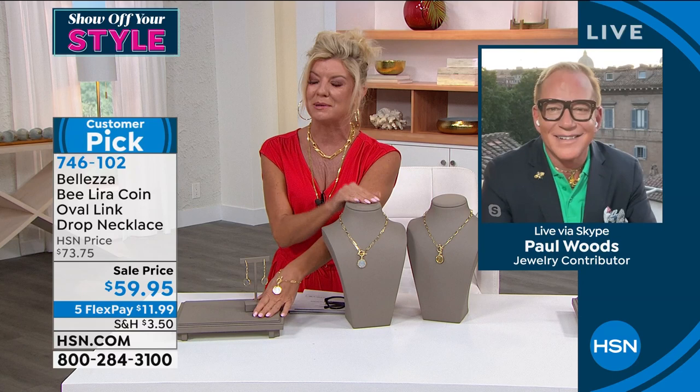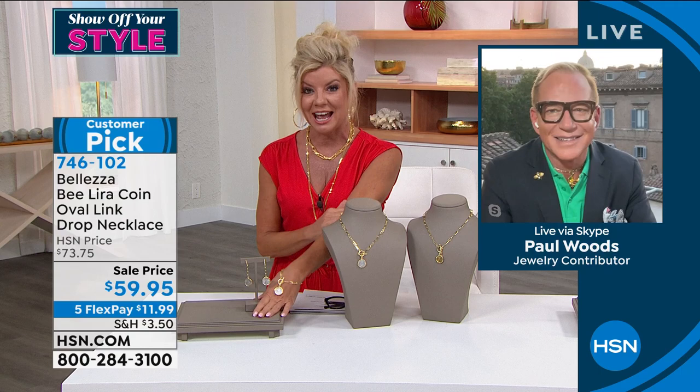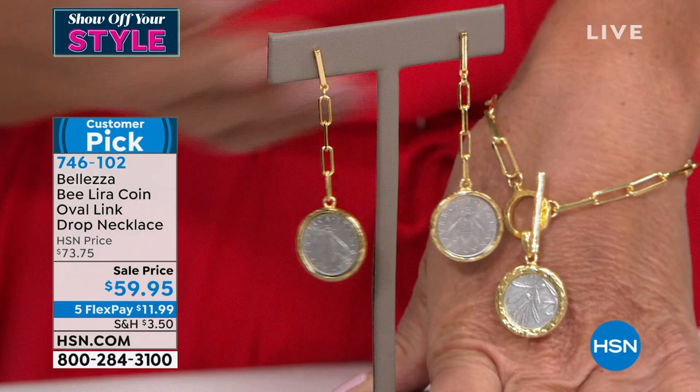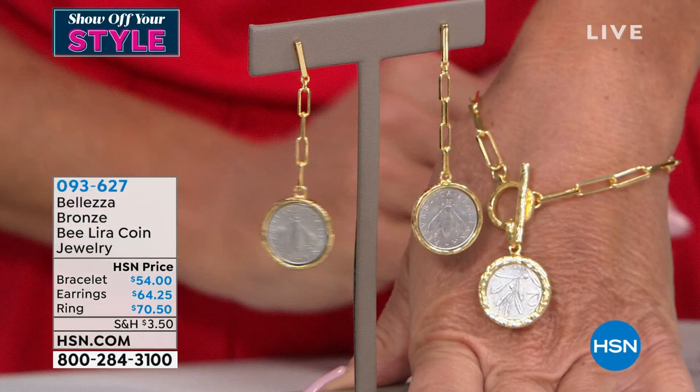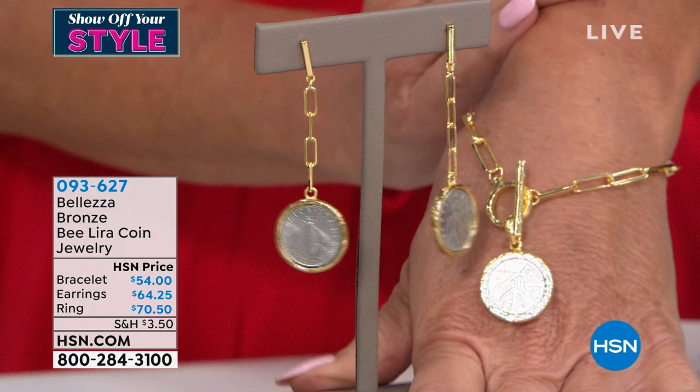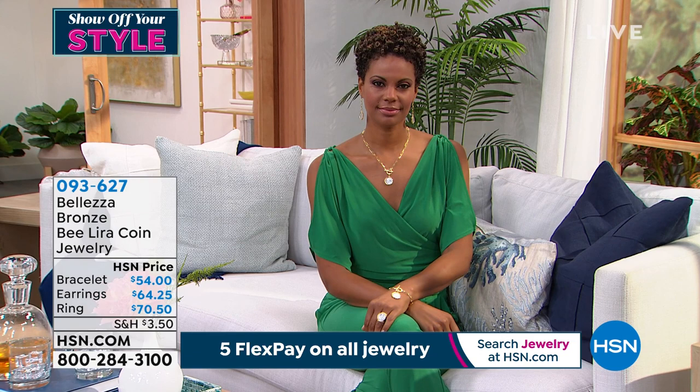It gives me goosebumps, it really does. This is so much fun. Our bee coins are probably some of our all-time favorites. We have matching pieces to go with the necklace — the drop earrings that look so beautiful on Victoria, and a matching coin bracelet, all done in that paperclip link design. The bracelet is available at $54, those gorgeous drop earrings are $64.25. We do have the silver tone in the earrings, just the silver tone in the bracelet, and also the ring in silver tone at $70.50 — very limited on sizes.